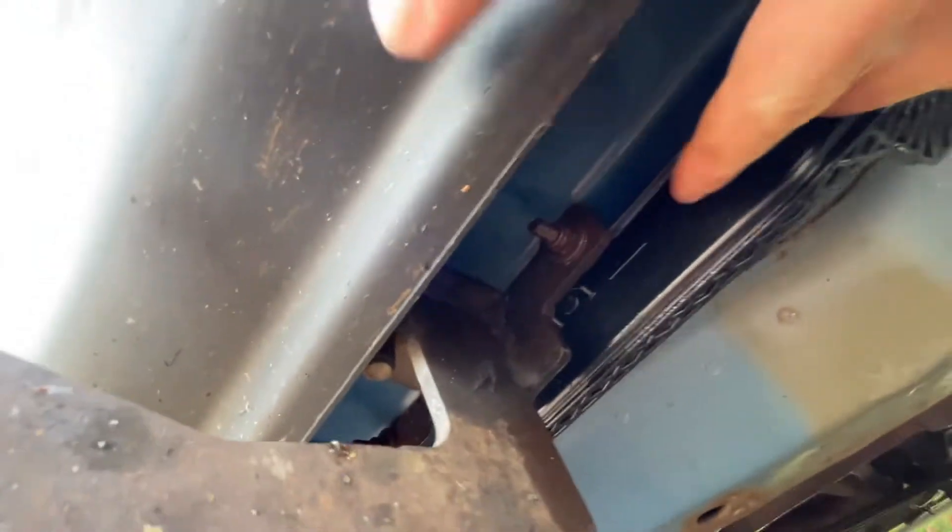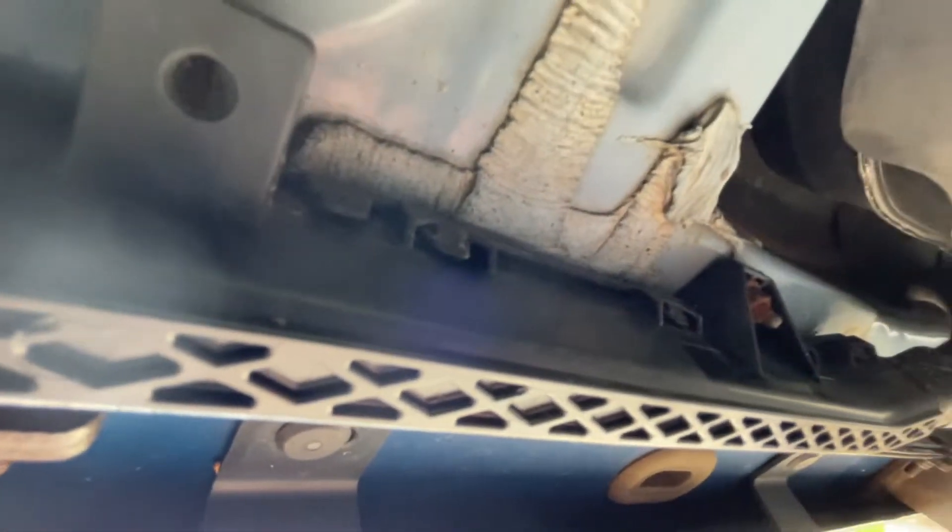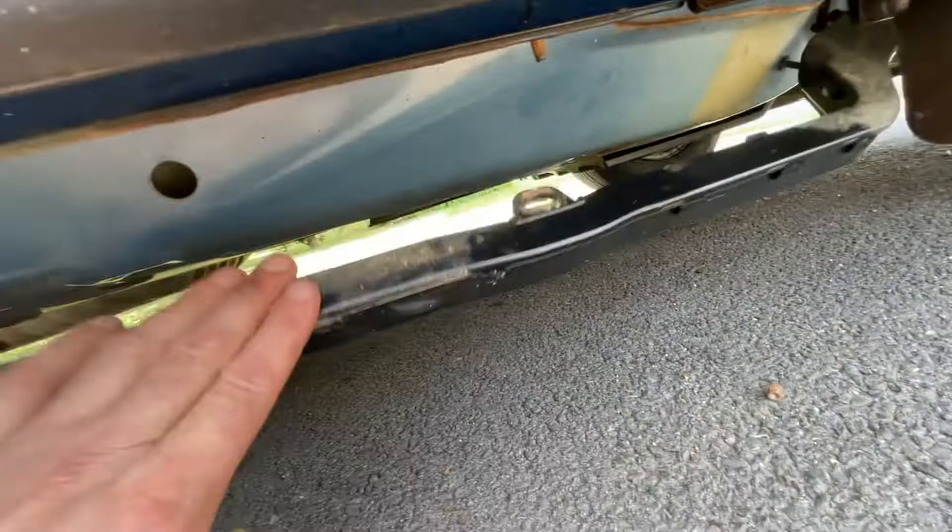Quick tip for when you're doing the passenger side: as you can see with the old brackets, it's hard to get the screws in because of the wire harness. So you're going to unscrew this screw right here and this screw right there — actually four total, there are two more in the middle — so you can lower the harness down a little bit and work to mount the brackets. Just don't forget to put the harness back on after you install the brackets. That gives you all the room to work.